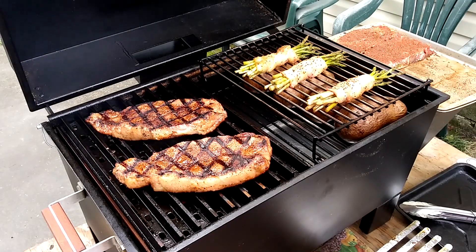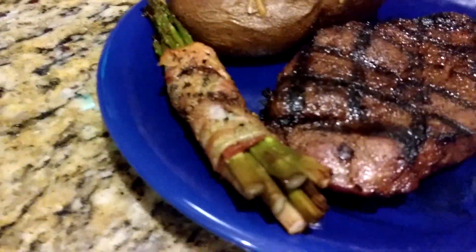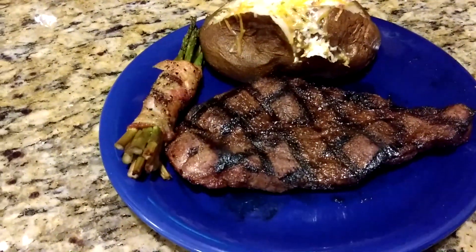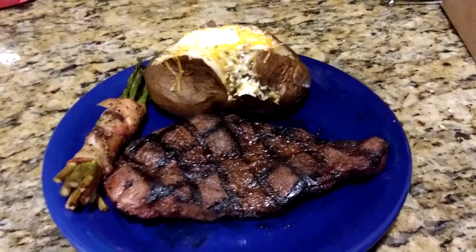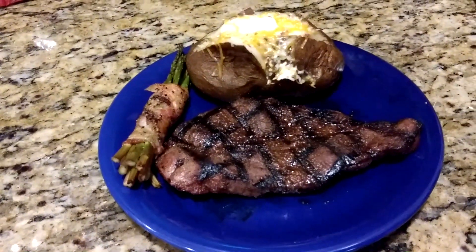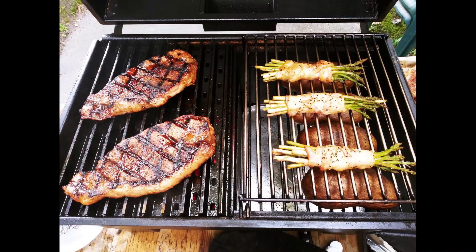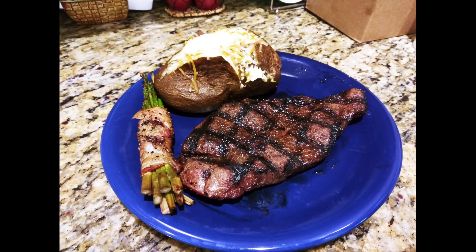Here is the final product of everything. The New York strip steak is done, the bacon-wrapped asparagus is done, and the baked potato is done. I added sour cream, butter, cheese, and bacon bits to the potato. My guests are ready to eat! I may do a little after-review video clip to see what they think. If you like what you saw, please subscribe, give me a thumbs up, and hit that notification bell so you'll be notified every time I upload. Happy Independence Day, and I hope your day is blessed!